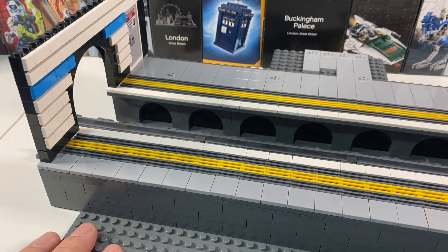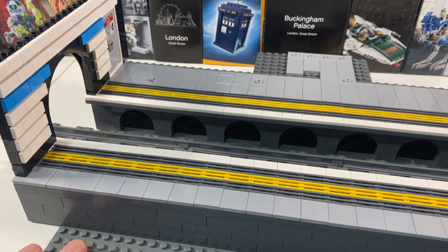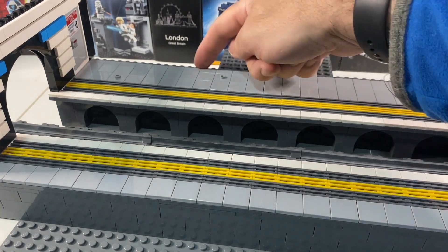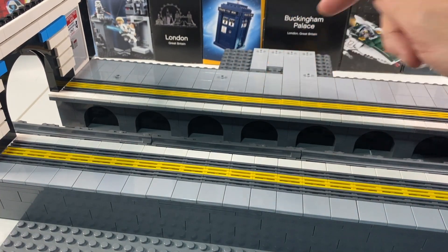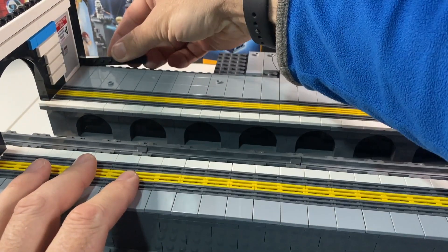It's getting a bit big and unwieldy, so difficult to keep the whole thing on camera, but hopefully we'll be able to see as it goes along and I'll move it down so you can see what I'm building. So first of all what we're going to do, we're going to build up this back level to the same height as the tile platform. We're just going to do that with a whole load of black plates.